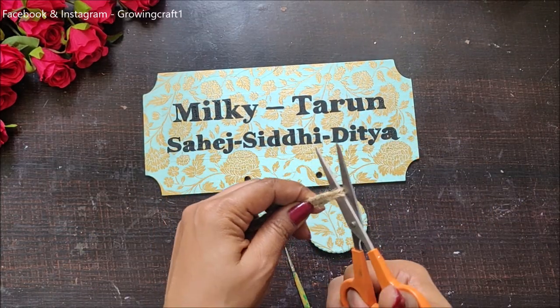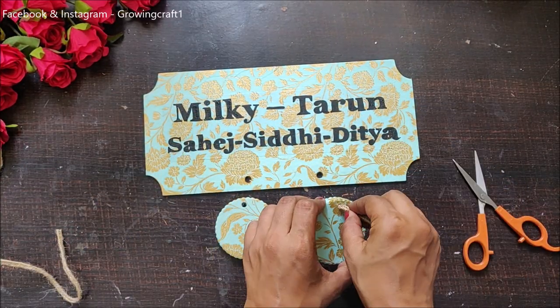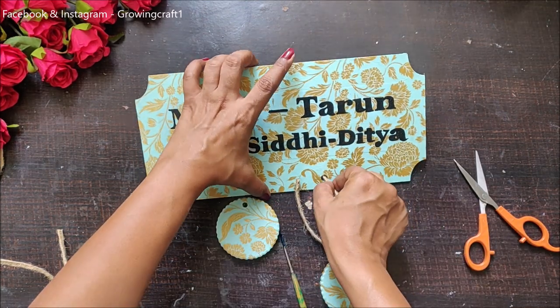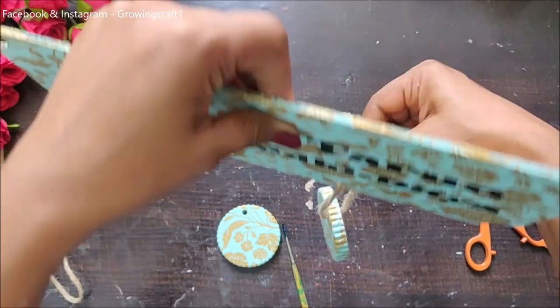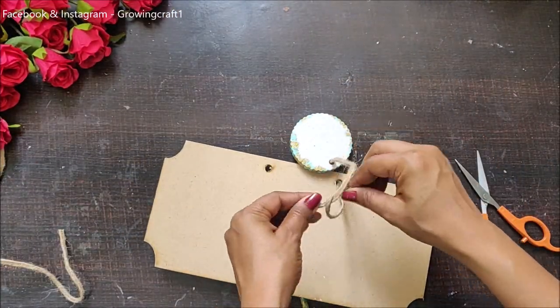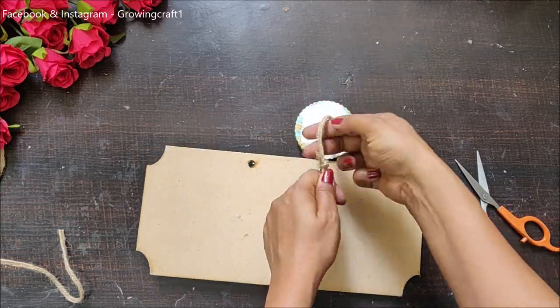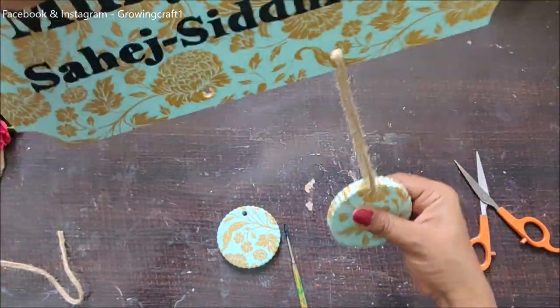Now I'm using jute twine — this is a very nice Brita G's jute twine. If you don't have this, you can go with cotton threads or plain jute threads. You can create some nice hangings and have these on your nameplates.